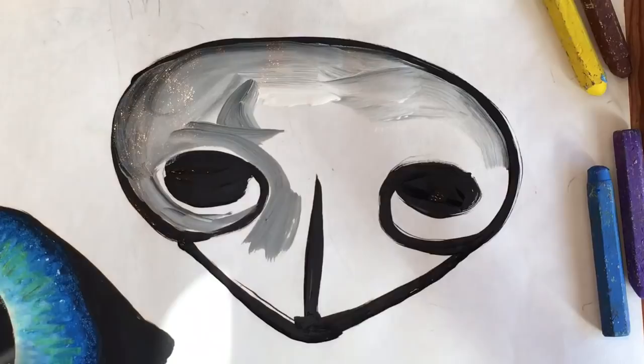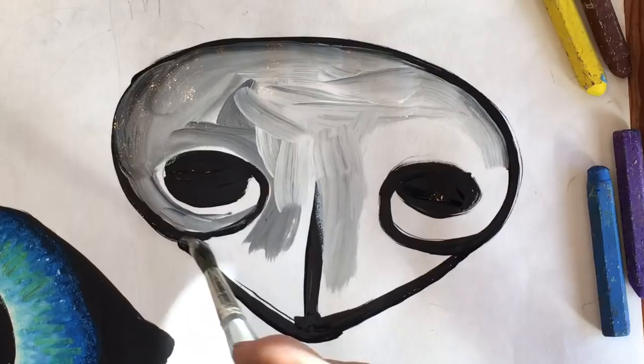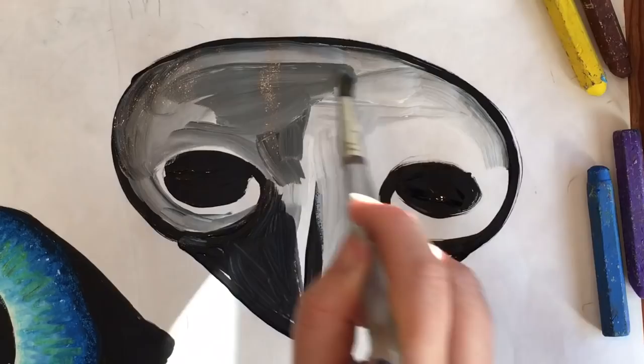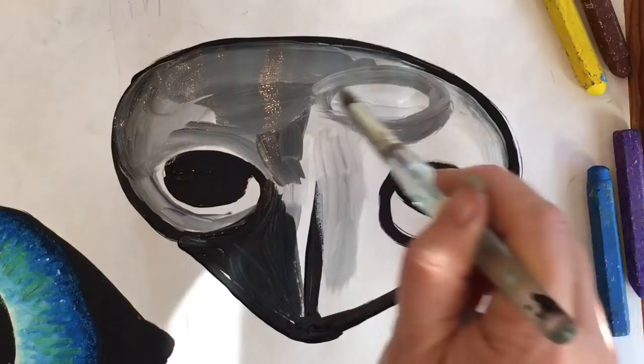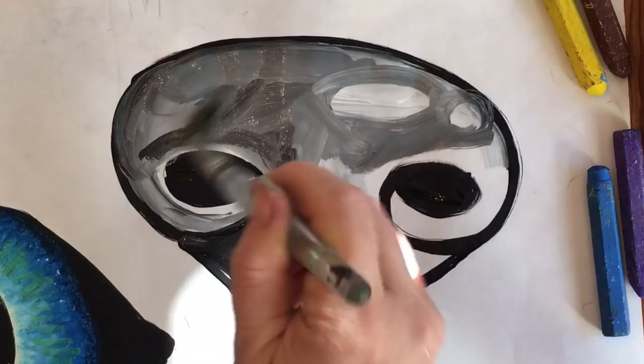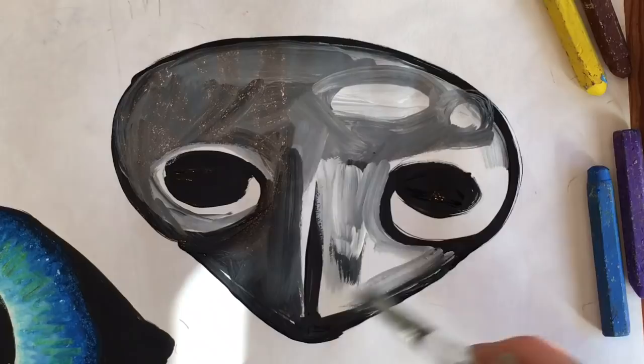That way you can still see the details of the nose. And if you want it to be a little bit darker, you can just touch the edge of that black with your brush and it'll darken it. So even though the nose is actually black, I'm going to leave a little reflection of light at the top. You don't want to paint it solid black because then you can't see the details. We're just going to use the white and it will blend with that black and make a nice gray color for the nose.